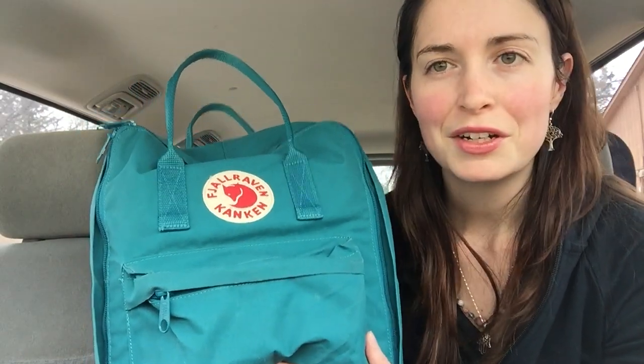Sorry, I'm doing this in the car. My youngest is sleeping and I'm picking up my oldest from preschool in a few minutes, so I thought I would just do a really quick unpacking and show you how it's organized.